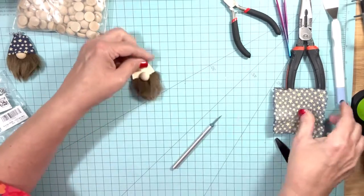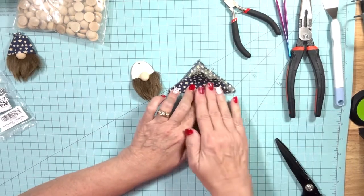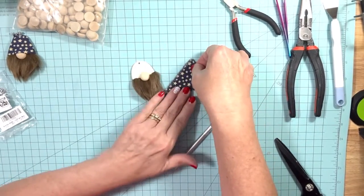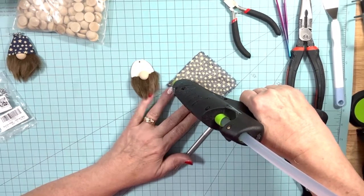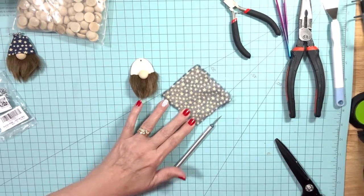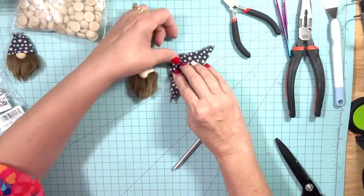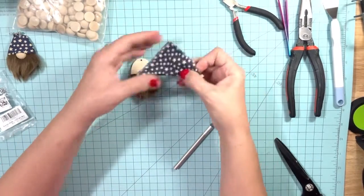With your square that you cut, you want to fold it in half. The main part you want to make sure you match is this top point section, so look both ways and see which way lines up better. Then take some hot glue and just run some glue along the edge from corner to corner in that little triangle. Pull this up and make sure you get that point in the corner lined up — the rest will just kind of fall into place. Push that down just like so. This is going to be our little gnome's hat.